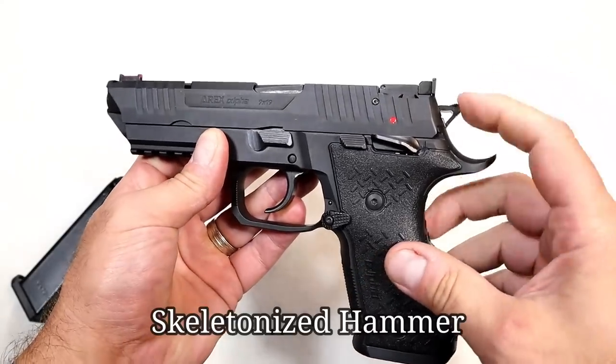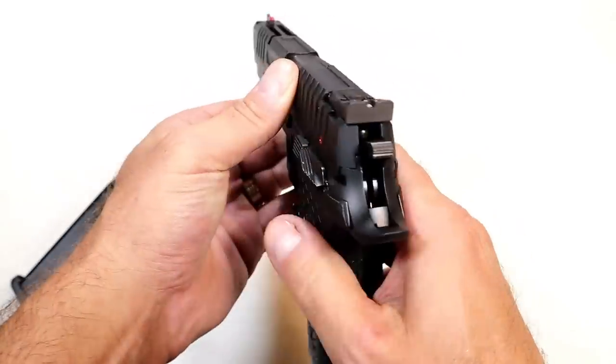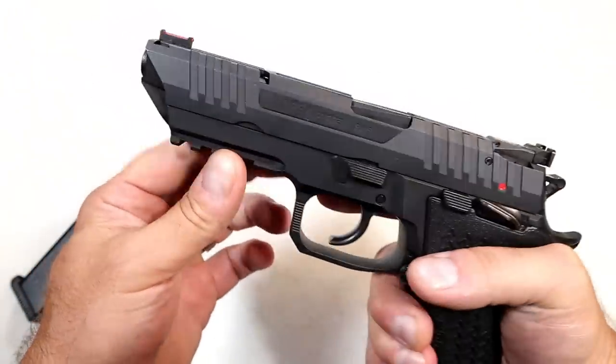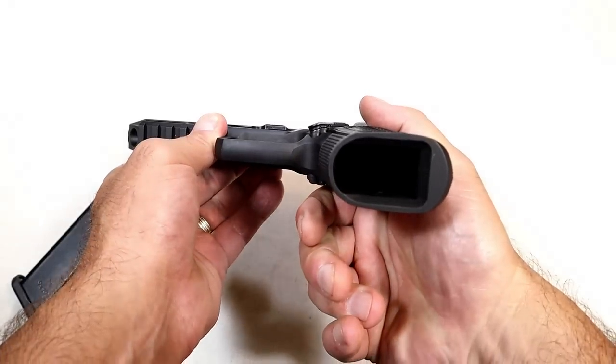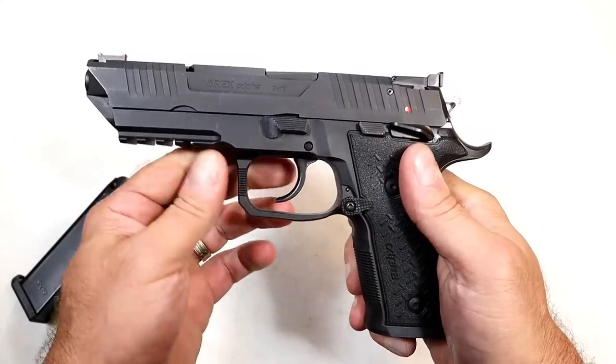It has an extended beavertail, a skeletonized safety, ambidextrous frame-mounted thumb safety, adjustable rear sights, and a fiber optic front sight. The mag well is beveled for quick mag changes, and it does have an undercut in the trigger guard.